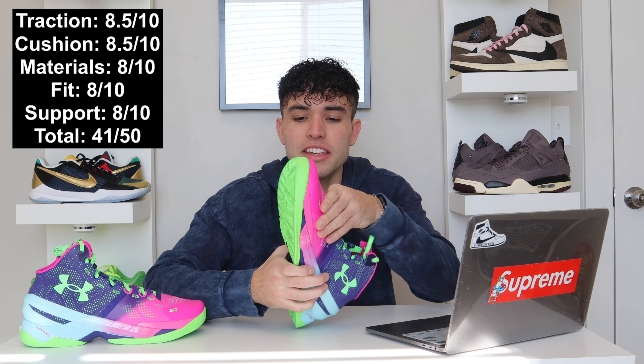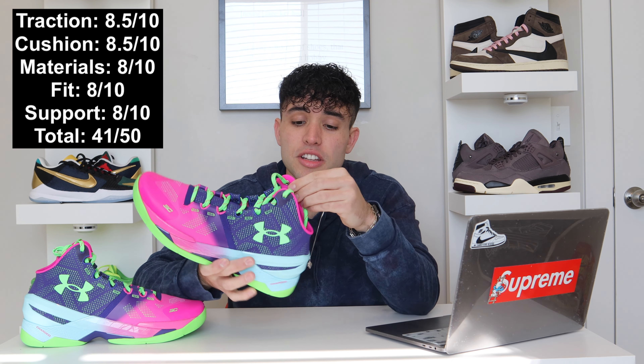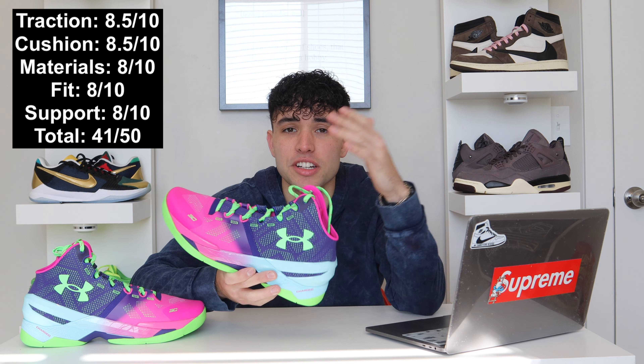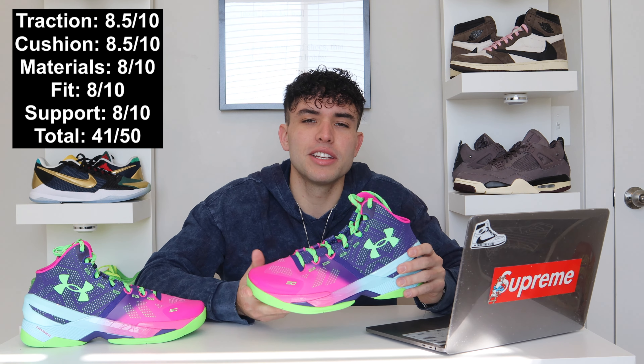Materials — eight out of 10. They're pretty nice. I think if the toe part was a little bit different it would feel nicer, but other than that it feels great. It cuts nice on the ankle, feels good. You can't ask for much more than a breathable, sturdy, supportive upper. So I did like that.